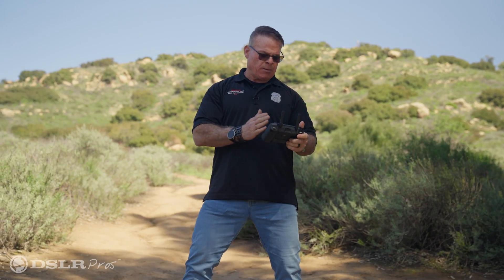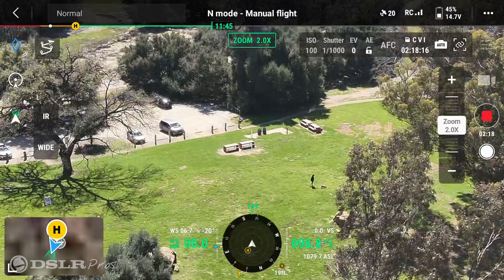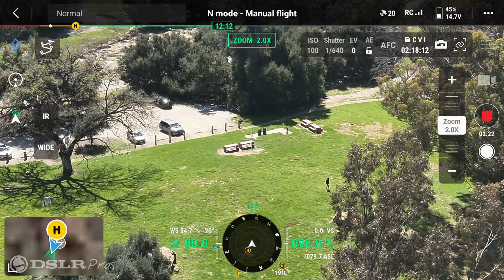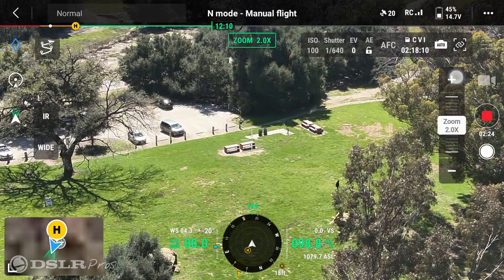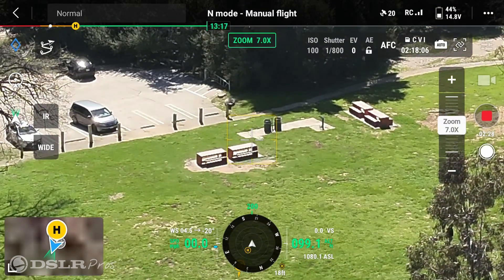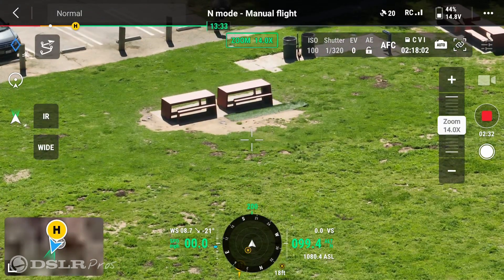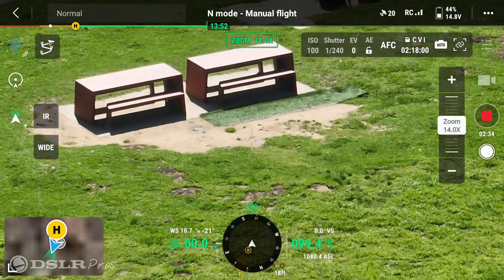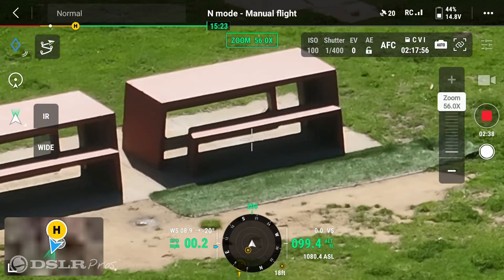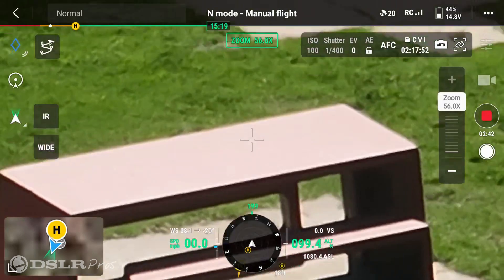Right now we have the wide angle facing out toward these two park benches. As I press the plus sign on the right side we're actually zooming in with that lens. This is at two times zoom. We're at four times zoom. Seven times — things are getting pretty clear and zoomed in. We're at 14 times zoom. 28 times zoom. And we can just keep going to 56 times zoom, and that's what it looks like.